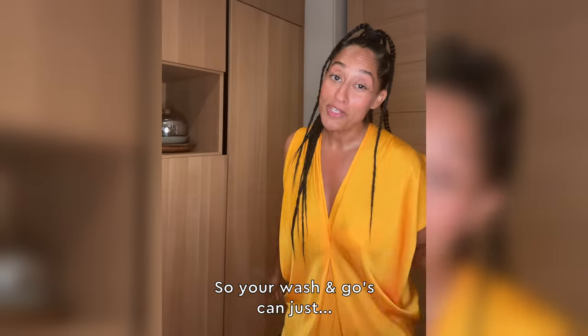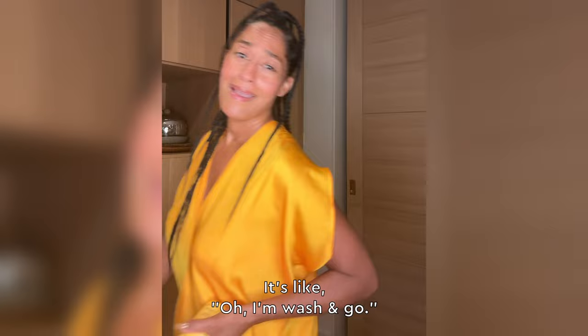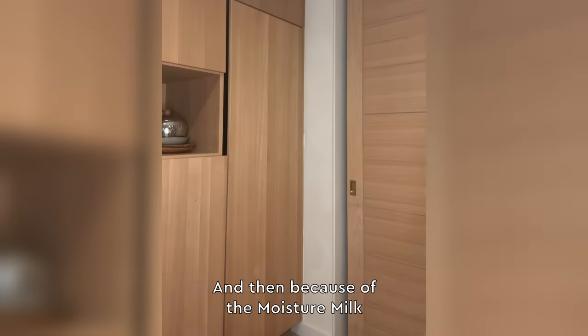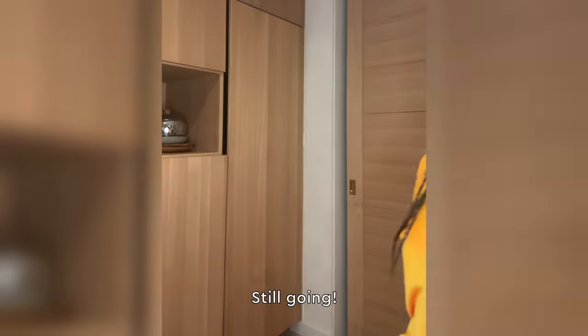So your wash and go's can just keep on going — because of the Moisture Milk, you're gonna keep going, still going.